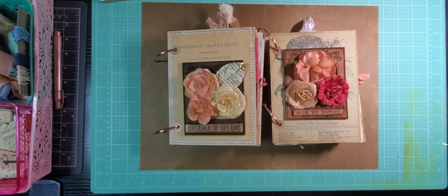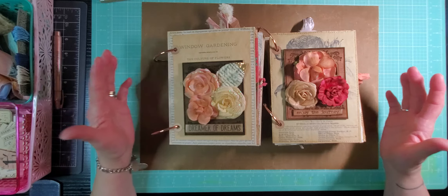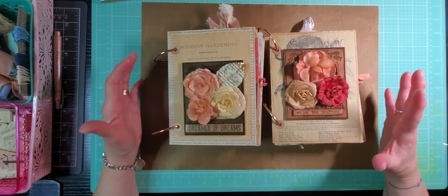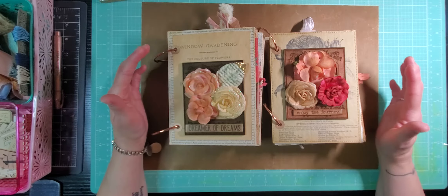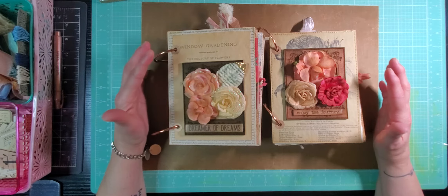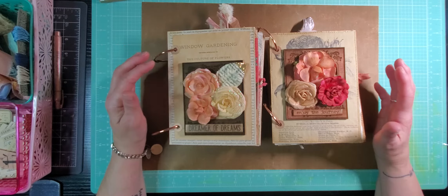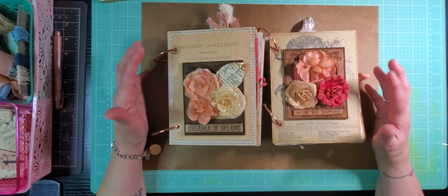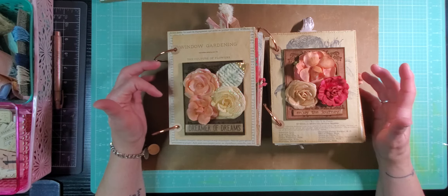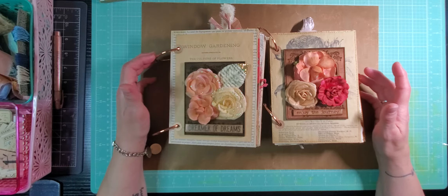Hey, good morning everybody. This is Lisa from Scrapping Fancy and I'm back today to do some journal flip-throughs. I have two new ring bound journals that I've finished that are going to be available in my shop later today. So I thought we'd just do a flip-through. Because I have two to flip through, I'm going to try to just be kind of efficient. If you're interested, please hang around and see how I put these together. Be sure to pop over to my Etsy shop. Thanks a lot for being here today.